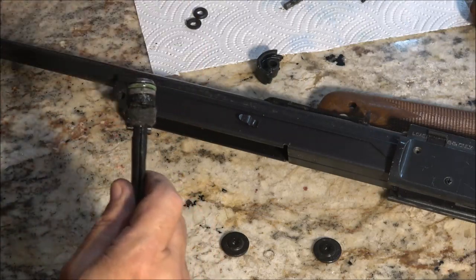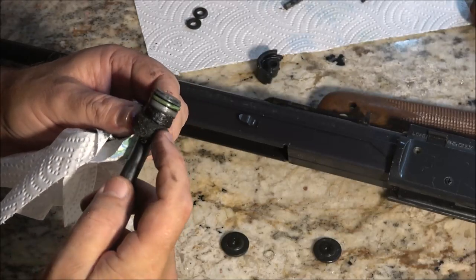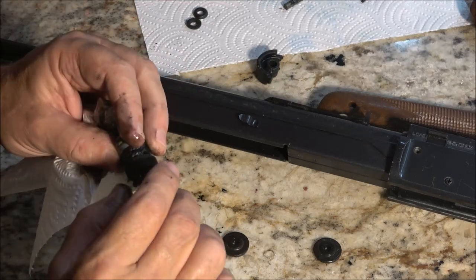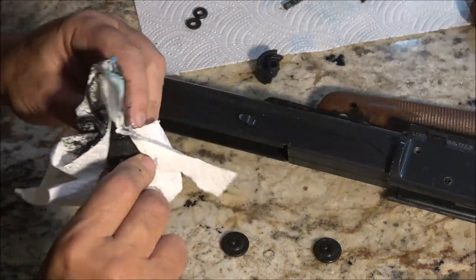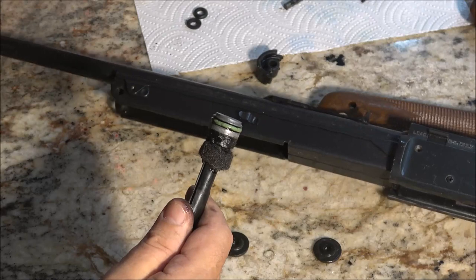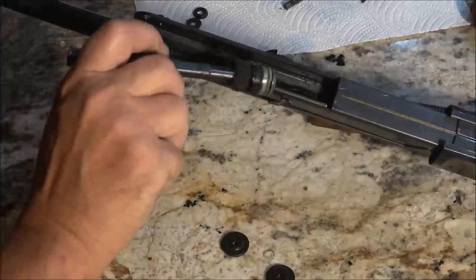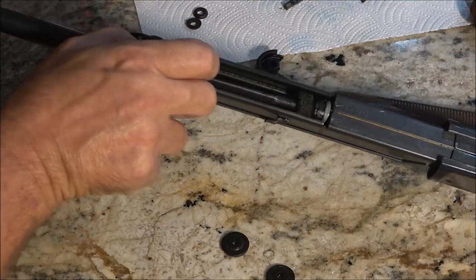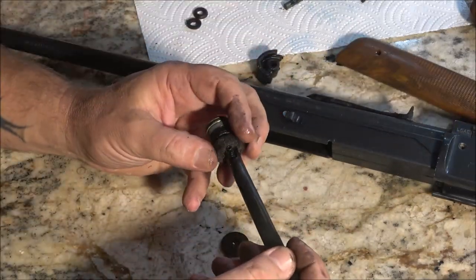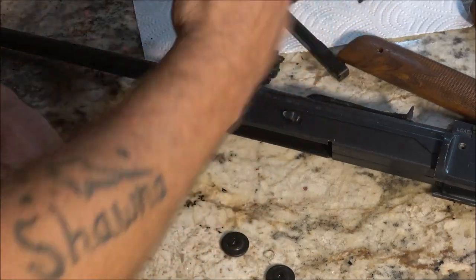These other two things — these might be spacers. I'm not sure what these are for. One has a hole in it — they both have a hole in it. My understanding from what I've seen online is that this one here is the one that holds the pressure. And they say soak it in brake fluid. I've done that on more than one occasion on different stuff — it swells the seals up and makes a tighter fit. But I'm not sure where these came from, so I'm going to have to Google this.